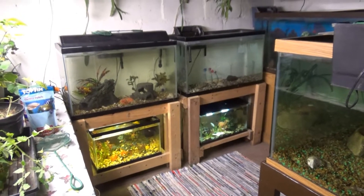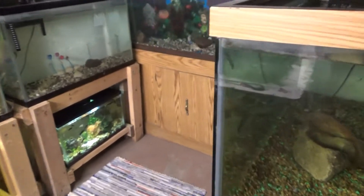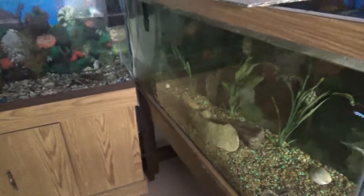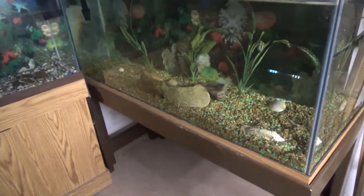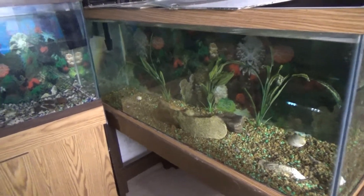I have my little fish room all set up for the goldfish. I brought a 75 gallon tank down here — I had this in my living room. I had cichlids in it, but they all died except one, so I brought that down here.